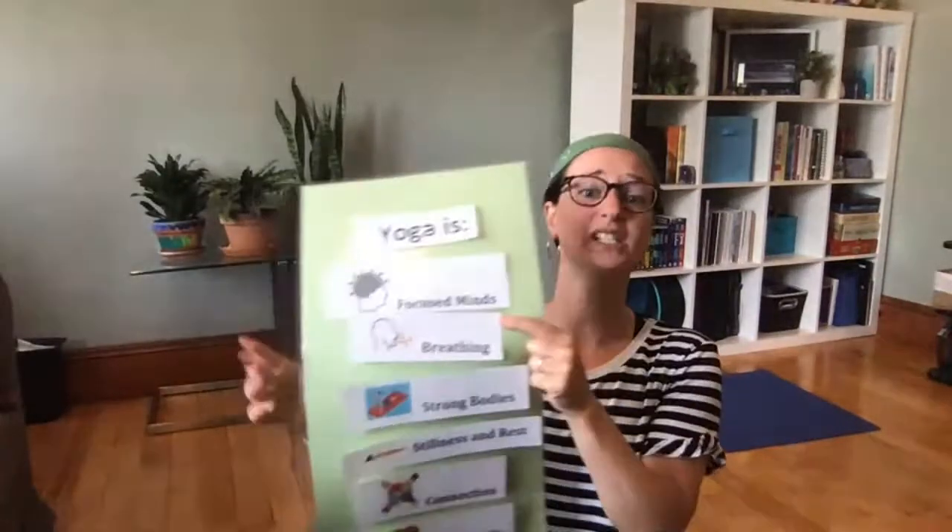Now we've already done a little bit of breathing while we did our focusing, and I want to teach you a special way to breathe. You might have noticed the sound of ocean waves — I hope it's coming through on your screen too. There is a special way of breathing in yoga called ocean breathing, and we're going to practice it now, just quick before we get into our poses. I want to teach you the Sanskrit yoga name for this breathing — it's called ujjayi. Say it with me: ujjayi!